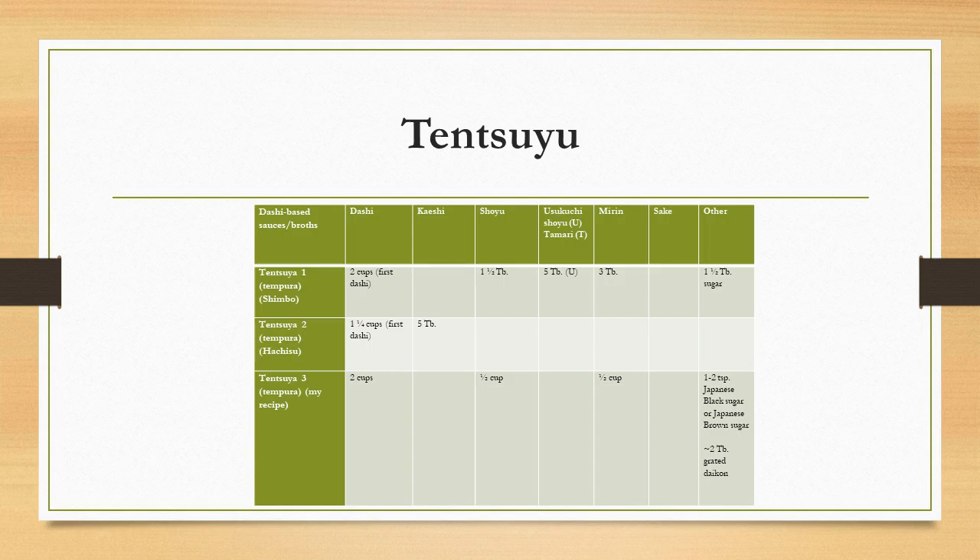For tensuyu, Hachisu uses dashi and adds kaeshi. My recipe starts with dashi and adds shoyu, mirin, and Japanese black sugar or brown sugar — available online; if you can't find it, American brown sugar works. Shimbo similarly uses dashi with shoyu, light-colored shoyu, mirin, and sugar. I also mentioned grated daikon in my recipe, but strictly speaking that's more of a garnish than part of the sauce itself.